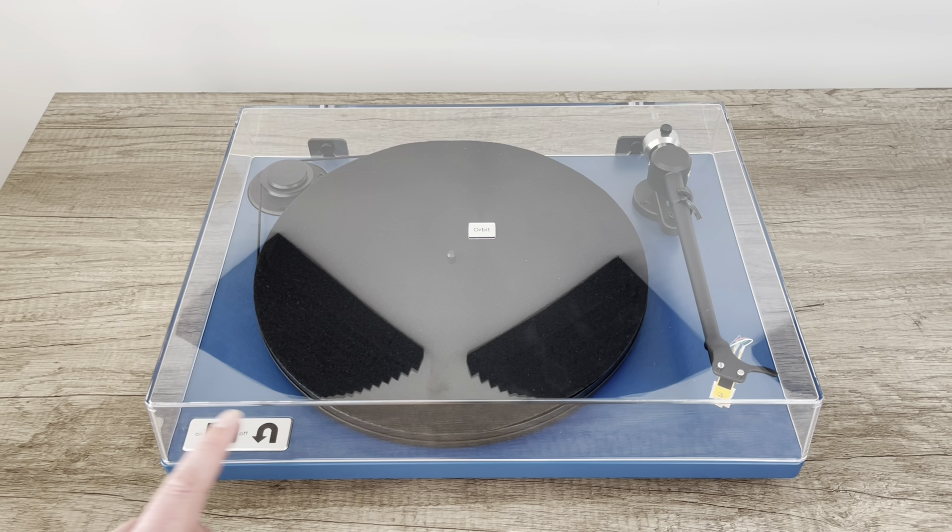I want to reiterate something for those of you that are pretty new to turntables — welcome, glad you're here. This is a manual turntable. It does not do anything automatically. If I move the tonearm over the record, it's not going to start anything — the record's just going to spin until you hit stop. The only way to start and stop this thing is with the start/stop switch. There is no automatic stop, no automatic anything. It is a complete manual turntable, and for a lot of people that's exactly what they want.